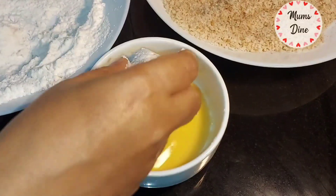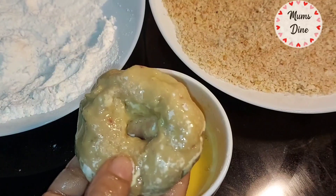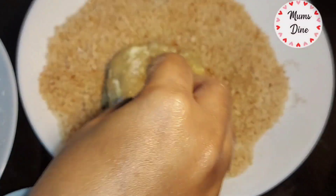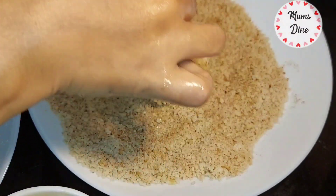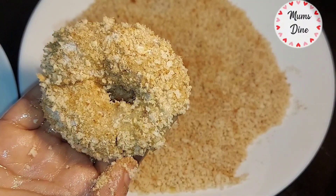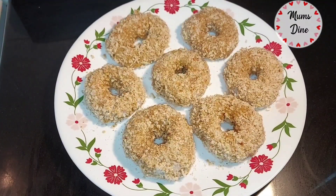We'll mix it into shape. We'll mix it with a little bit. You can mix it with bread crumbs. Then we'll mix it in a little bit. This is a very nice snack.